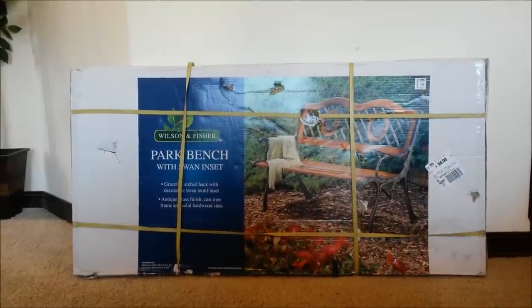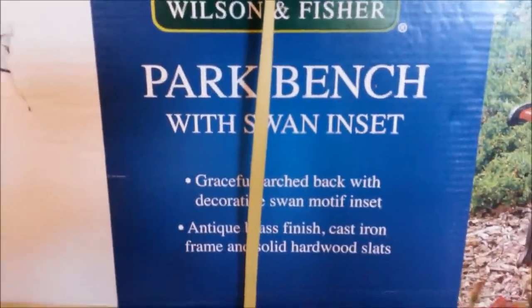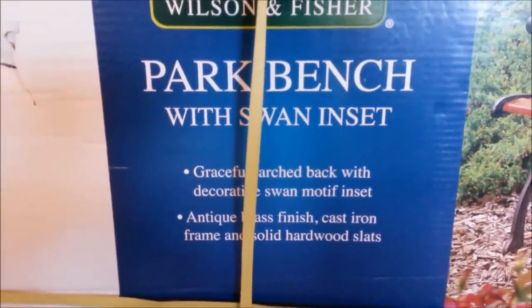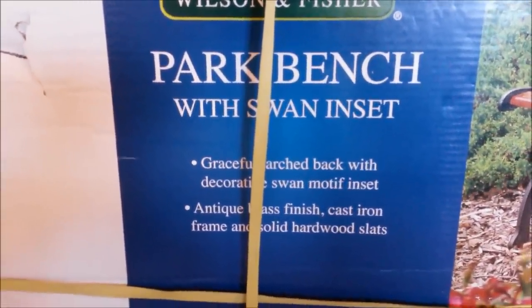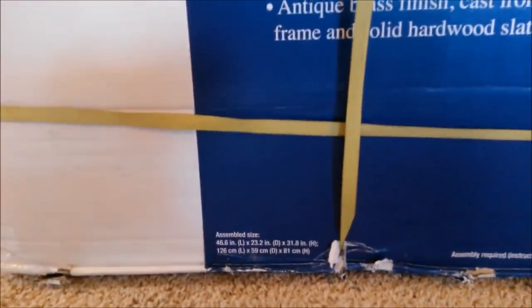Let's take a closer look at the box itself before we unbox it. It says graceful arch back with decorative swan molded inset, antique brass finish, cast iron frame, and solid hardwood slats. And those are the assembled dimensions.